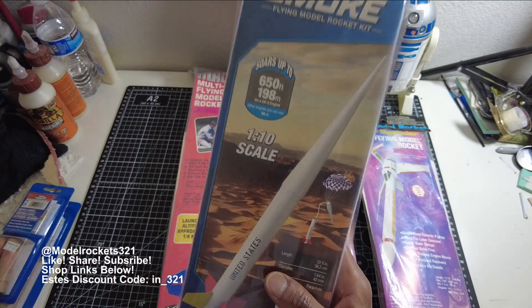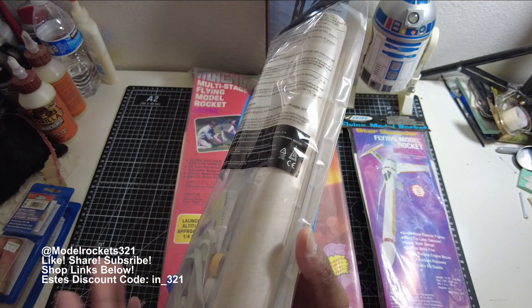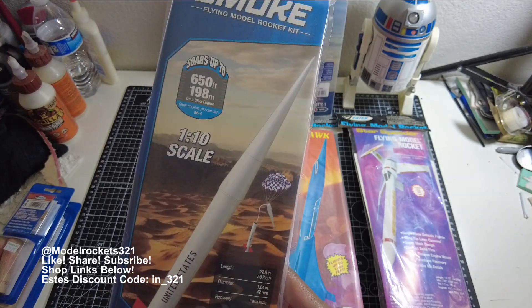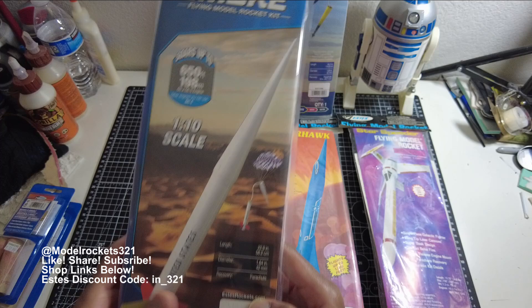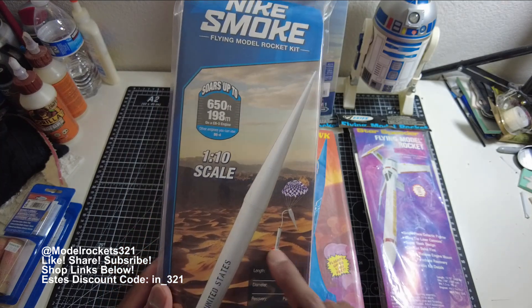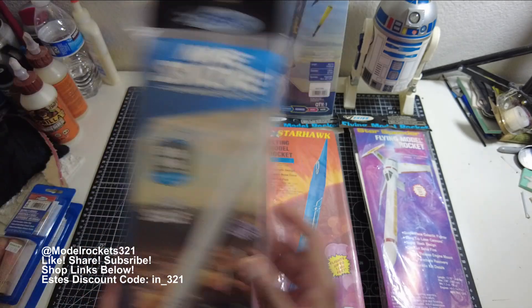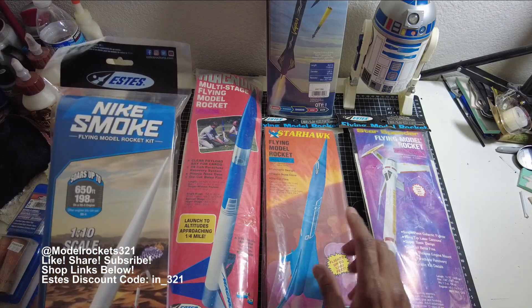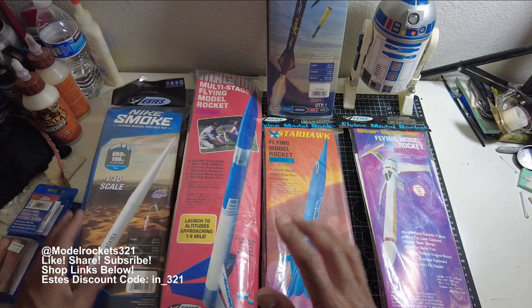Next is the new school Nike Smoke kit. These are kind of new school, but the Nike Smoke is an old school sounding rocket design that's been around for years. There are big full-scale versions — people fly high power with it, it's often used for level one or two certification. SD's has reissued this and keeps it in production, so you can always find a Nike Smoke. I also have the bigger SD's Pro Series version. I always loved the vintage artwork — they really did a great job on some of them. Even the new school packaging looks pretty cool.